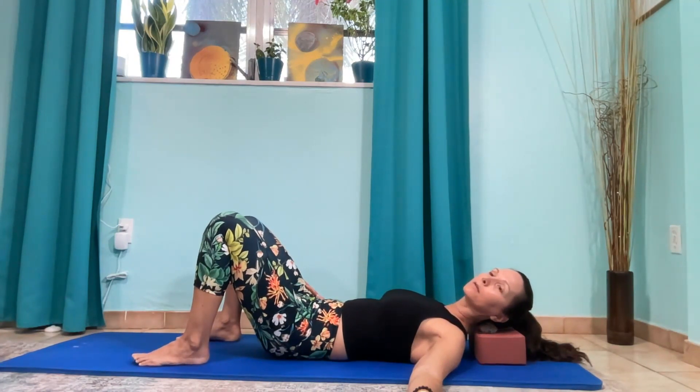Go ahead and lift the chin and tuck the chin, so now we're massaging up and down.